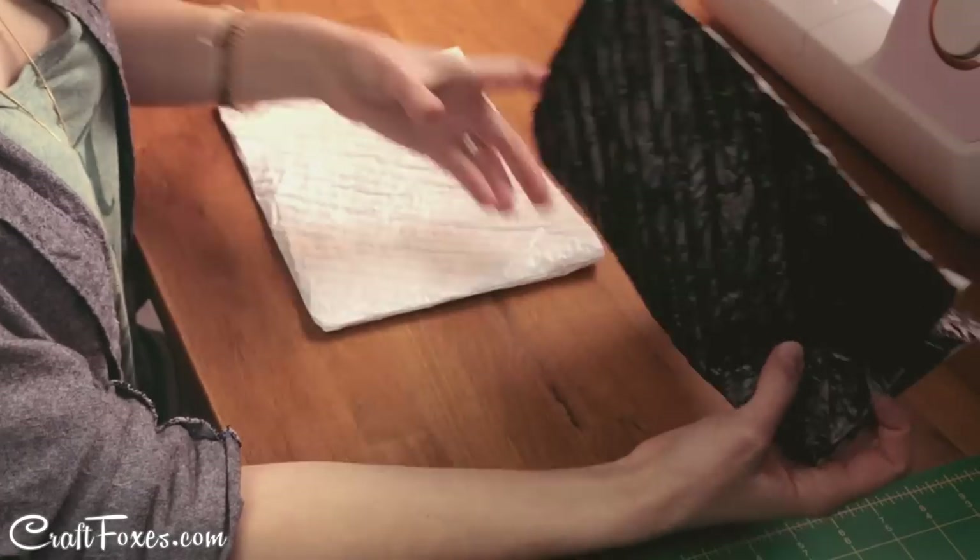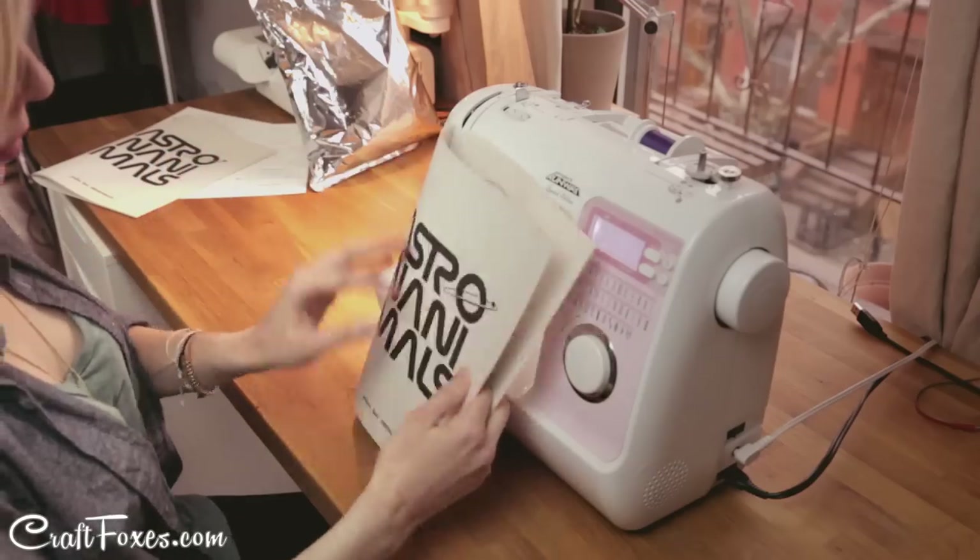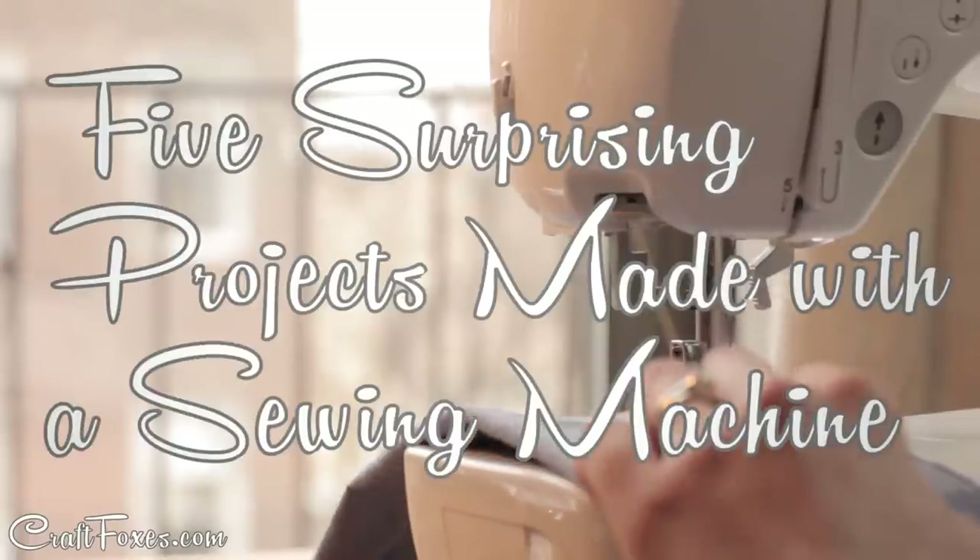Hi, I'm Craft Box's seller Jordan Danae. Did you know you could use a sewing machine to turn plastic bags into fabric, make your own teabags, or bind a book? Here are five things you never thought you could do with a sewing machine.